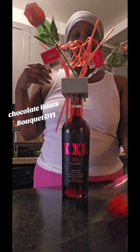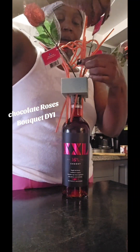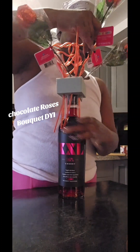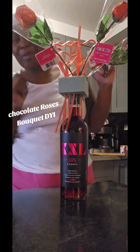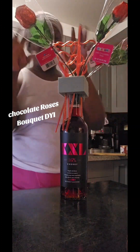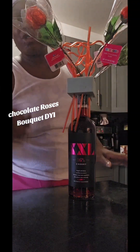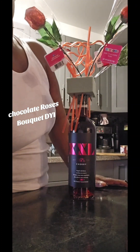What you do is stick the roses in there any way you want so they can pull them right out. Hold the bottle, stick it in there, take it through the straws. I have 12 chocolate roses so they can even pull the chocolate out and pull the straw out. Do you see where I'm going with this? Now my bouquet is done.